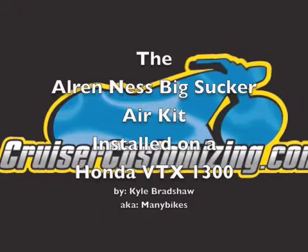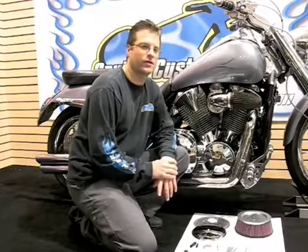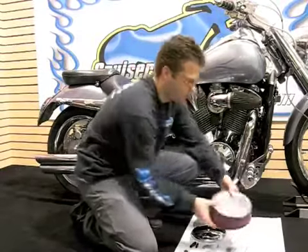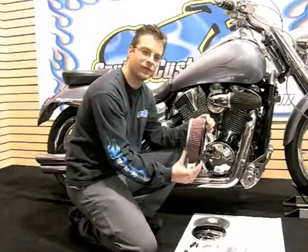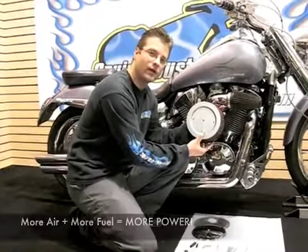The Arlen Ness Big Sucker installed on a VTX 1300. Today we're going to be installing an Arlen Ness Big Sucker on this VTX 1300. The reason I'm installing the Big Sucker on this bike today is, as you can see, there's a massive filter, and the idea is more air in, more power out.